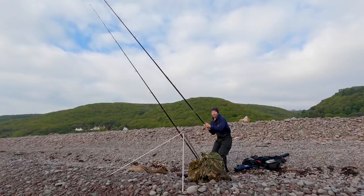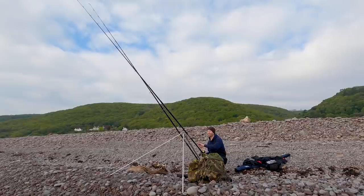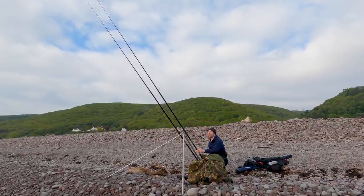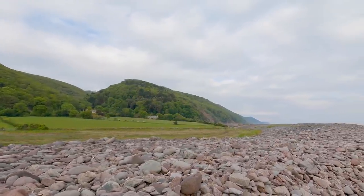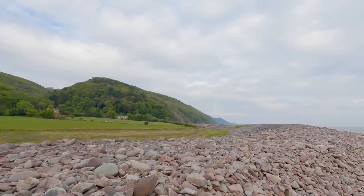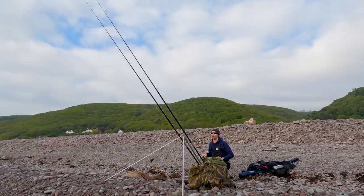I've just cast that bait out and what should appear in front of me - the most enormous seal we've ever seen. I don't know if that's going to have a knock-on effect today or not, let's hope not. There's a bit of tide there at the moment, which is definitely a good thing. The sun's really trying to come through now - borderline sunglasses. That's better, takes the glare off a bit.